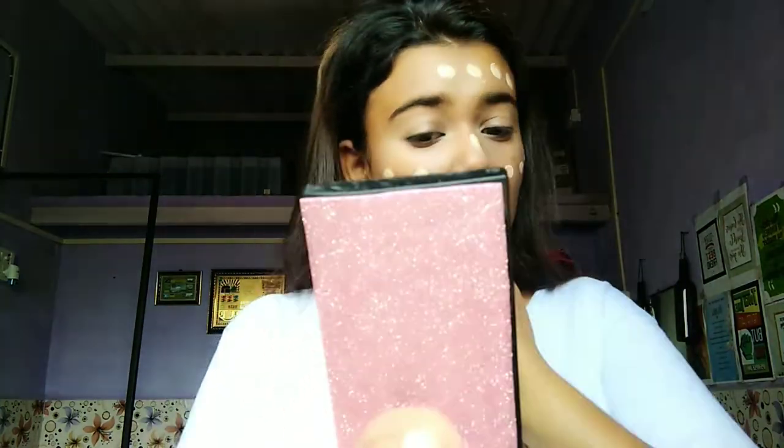This is my foundation. I want to dab and apply it like this. After applying the foundation, I have set it with loose powder.